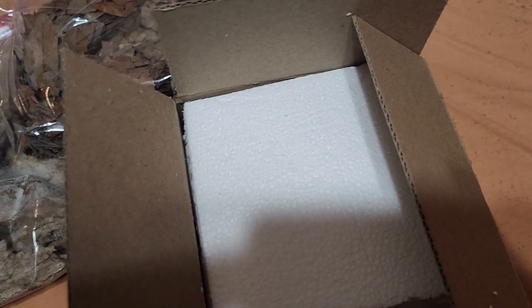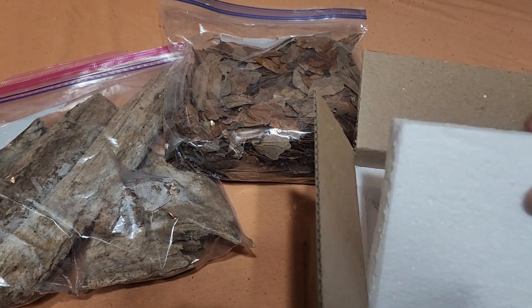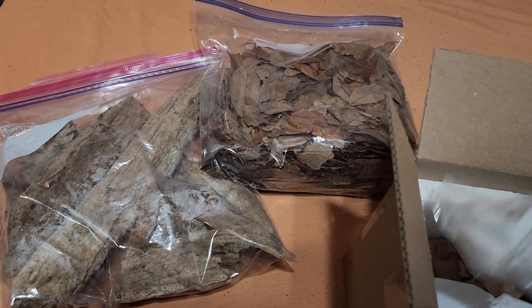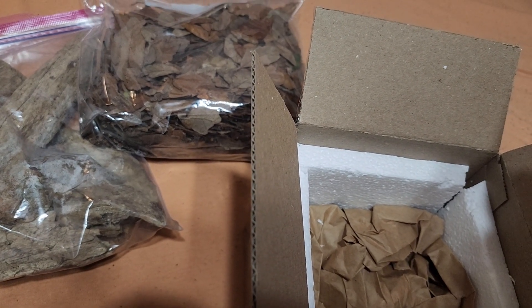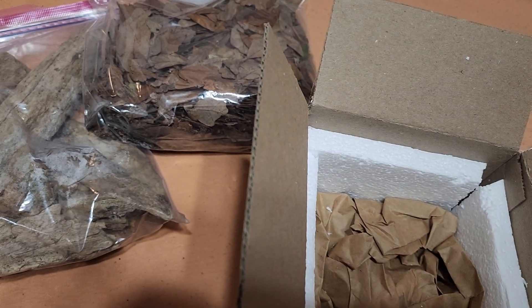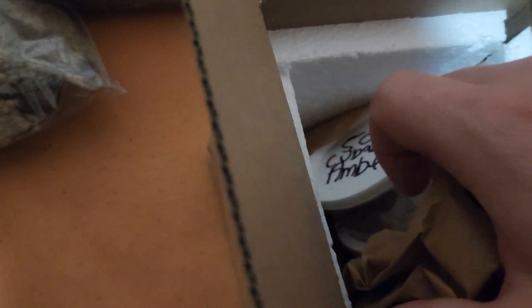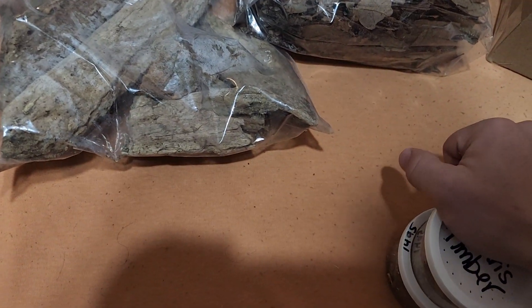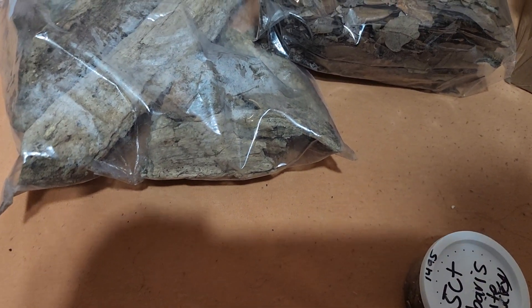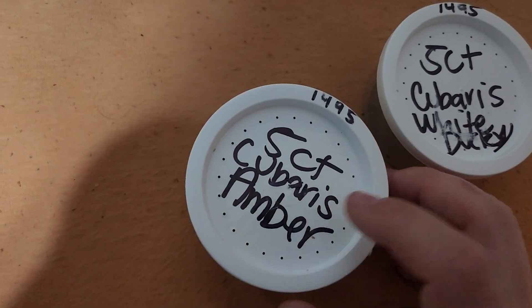I'm really excited because these are two Cubaris species that I do not have, and I figured this would also be kind of a review as well to an extent. The cold packs are still cold — everything's looking pretty good. So as you can see, I got a five count of white duckies and a five count of ambers.